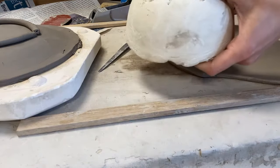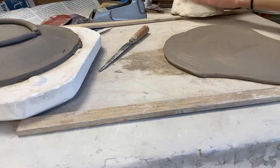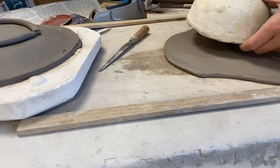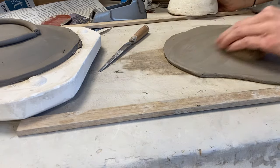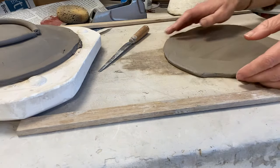So I'm gonna start with this one. I pre-rolled a slab here. The slab needs to be big enough to go over my mold, which I believe this one will be. The next step is to take your sponge and really wet that surface. We want it to be really pliable so that it doesn't crack as we are bending it.